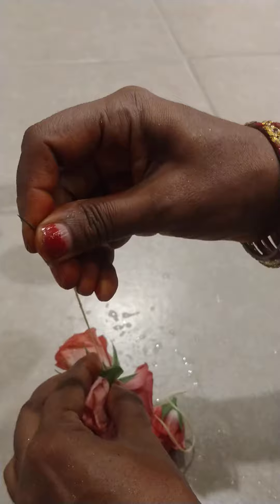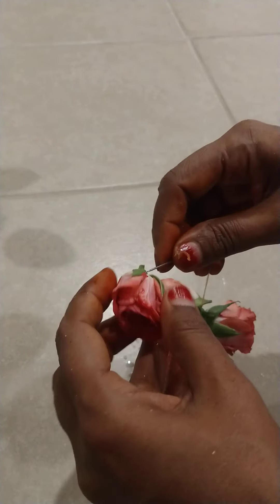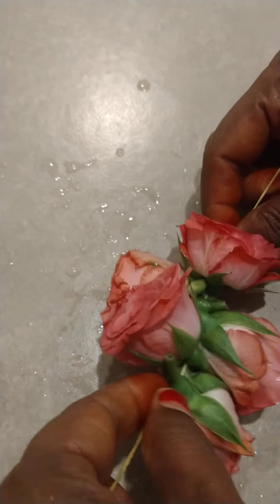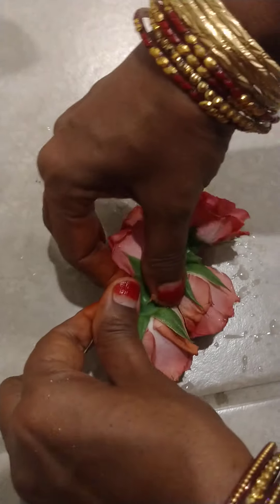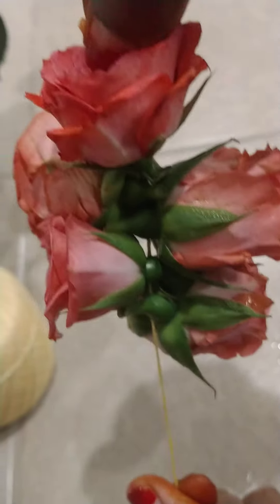Add 5 roses to this side. Put the rose in the center and put the rose in the middle.